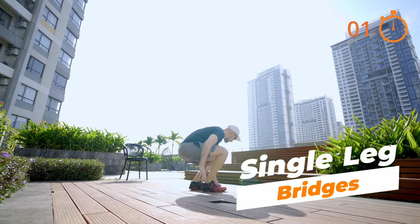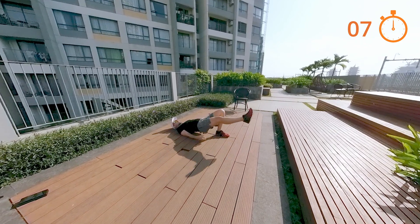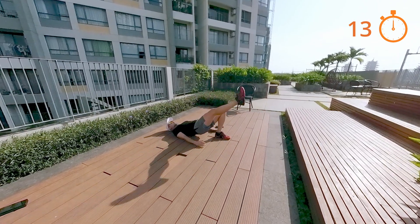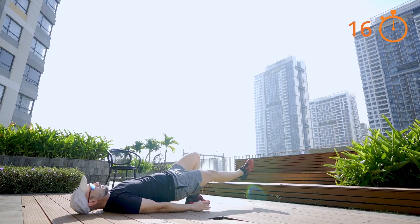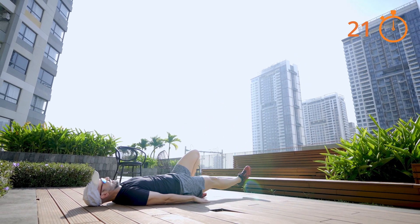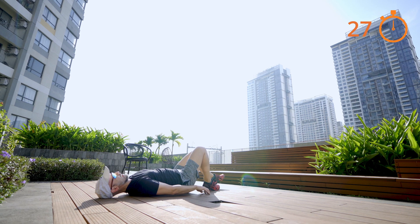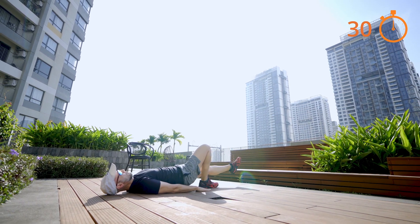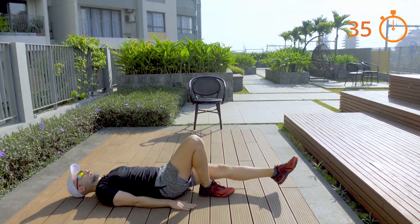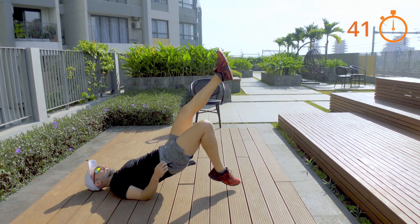Next up, explosive single-legged bridges. We'll go on the floor. Single-legged bridges are like this — you're just going to add a hop with the pushing leg. Try and keep that alignment between the straight leg and your body. Change side.